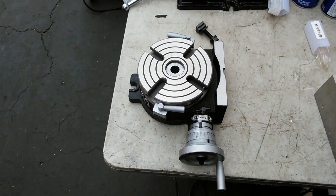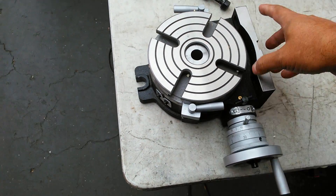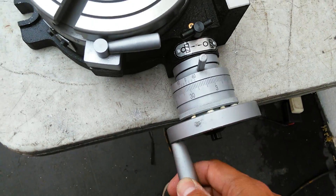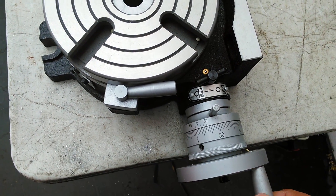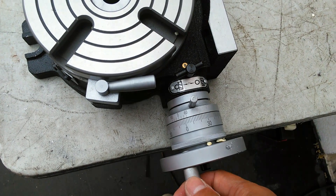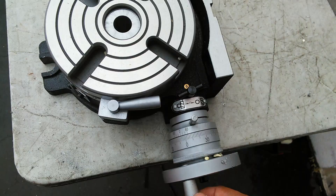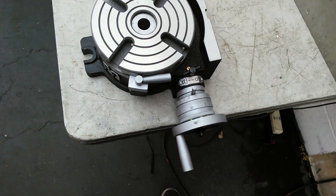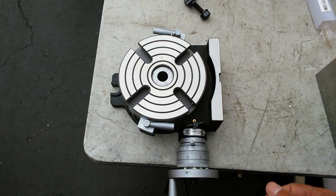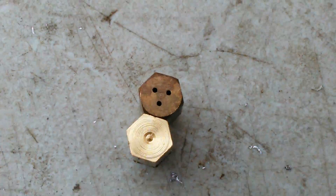I'm going to go ahead and put it on my mill and start doing something to show you how this works. You turn the handle and it goes around. There is a little bit of slack in the wheel - about a half degree - so if you start in one direction you have to make sure that you take the slack out, just like with any operation where you're moving a table.